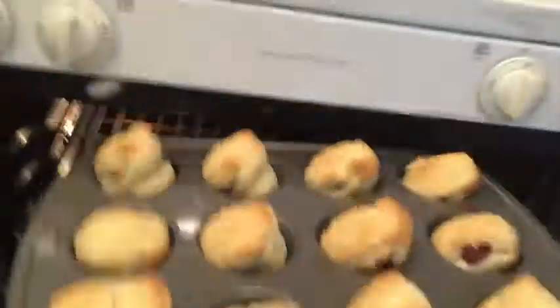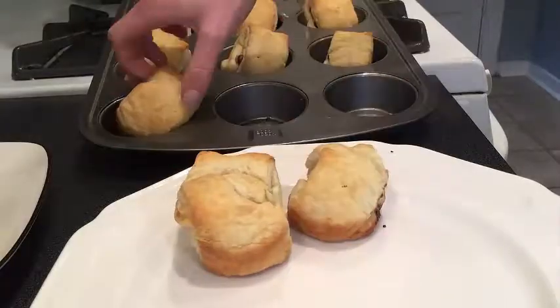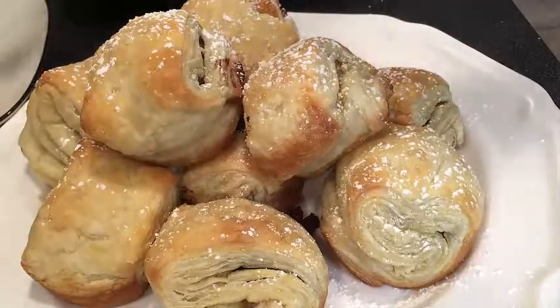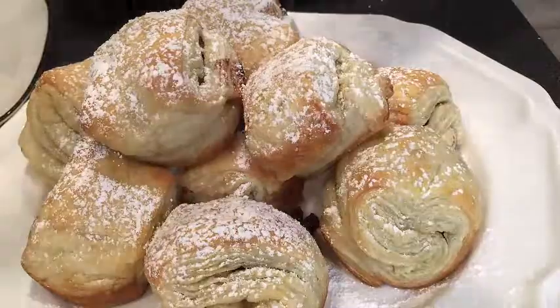Golden brown perfection. Time to plate these up. If you're feeling fancy, use a little bit of confectioner's sugar and dust the top while warm.